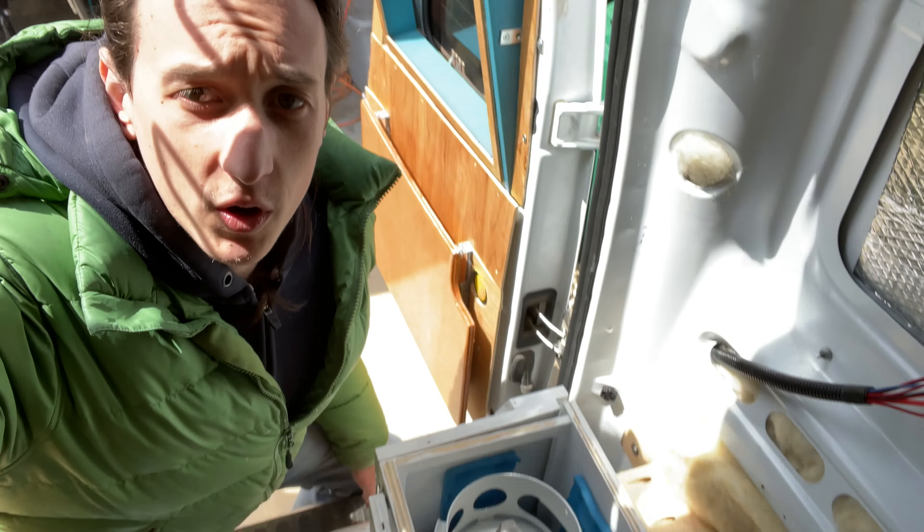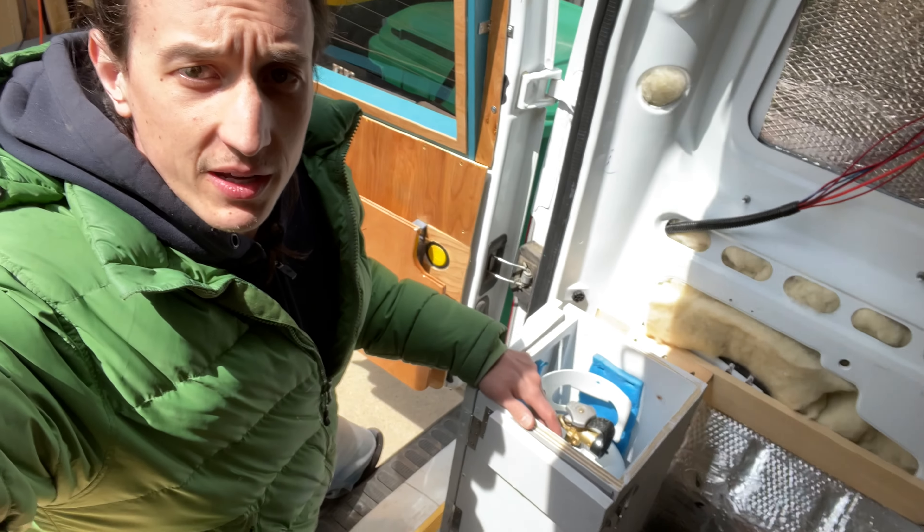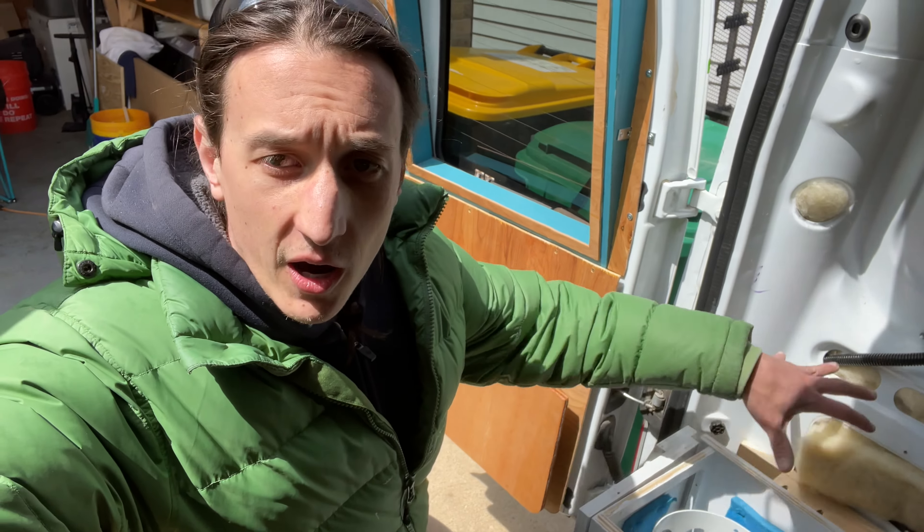I feel like I need to address a couple more points. One — there's no lid. Yeah, there's supposed to be a lid on propane lockers; obviously it's supposed to be a sealed container. I'm still working out how this is going to fit in with other stuff in my build, so the lid's not done yet. Yeah, I'm putting an incomplete project on YouTube — that's never happened before.